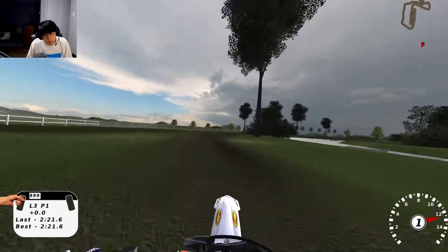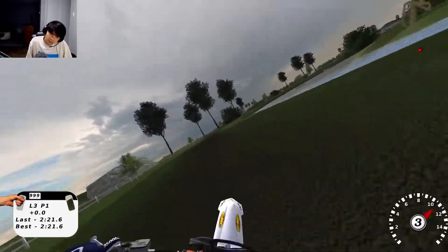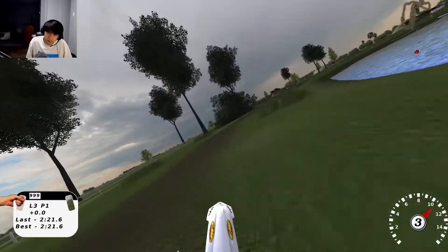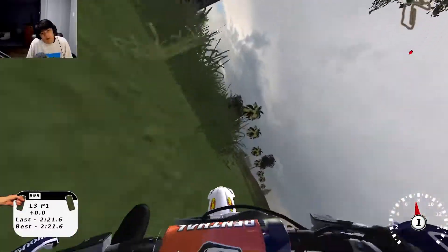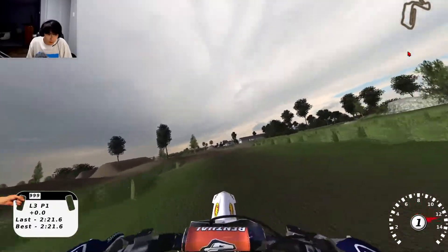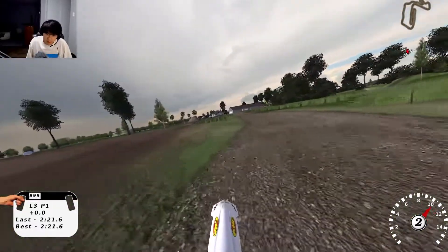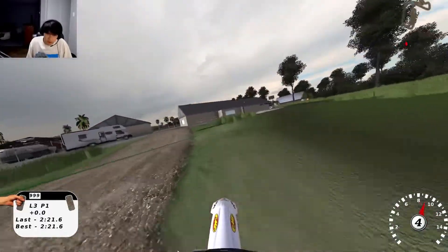Look at this — there's like a little sand corner track. Okay wait a minute, hold up. I am terrible at this sand track. I think this is probably the arenacross track, but let's go hit those ramps really quick. This track is so sick, boys.